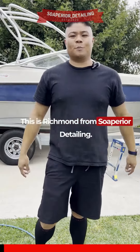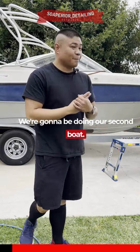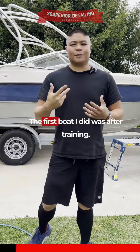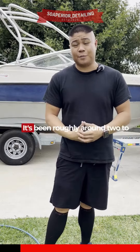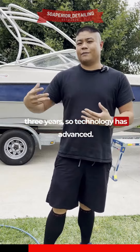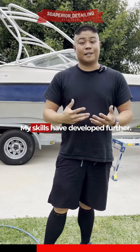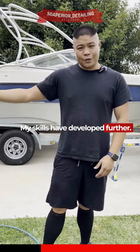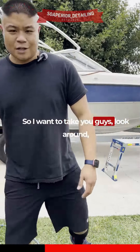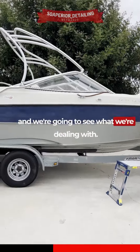Hey everybody, this is Richmond from Superior Detailing. We're going to be doing our second boat. The first boat I did was after training — it's been roughly around two to three years, so technology has advanced, there's a lot more products out there, and my skills have developed further. So I want to take you guys around and we're going to see what we're dealing with.